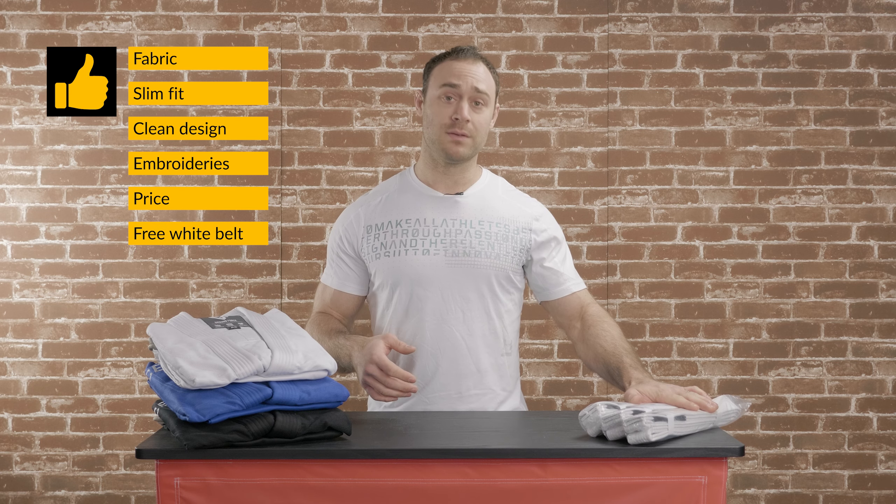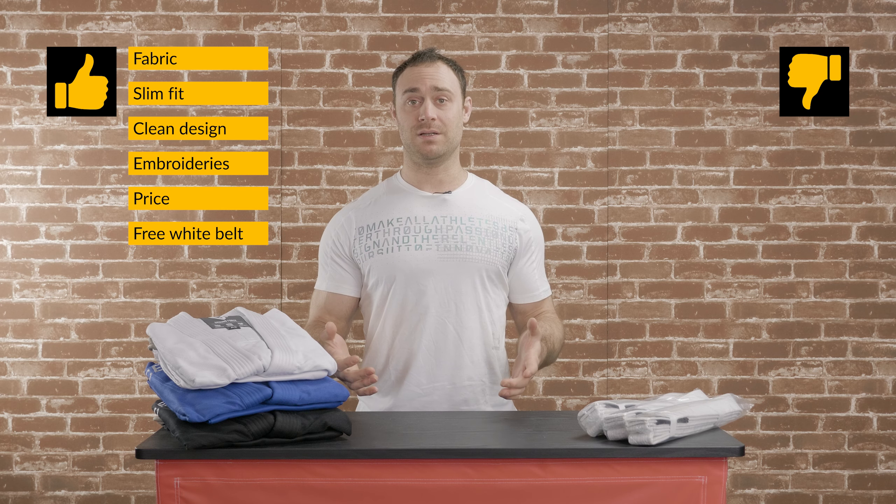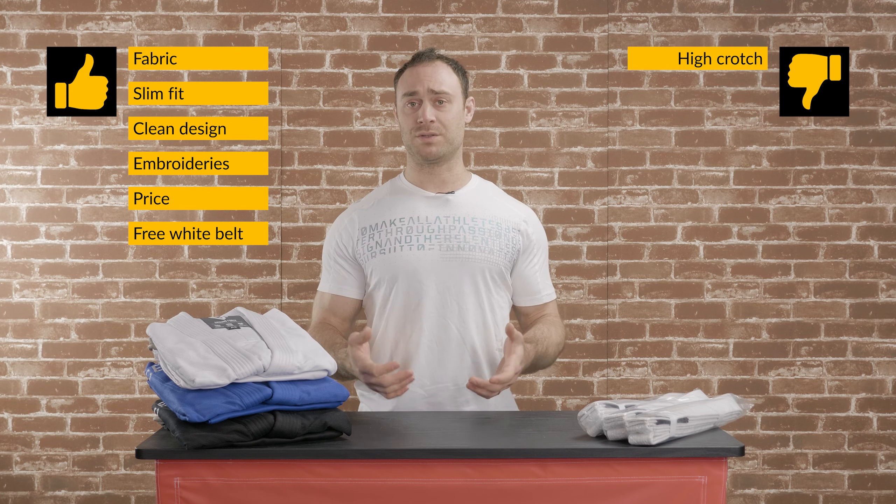What's also a big plus is the price. The quality you get for only 59 euros is really good. The Gi also comes with a free white belt, which makes it perfect for beginners.